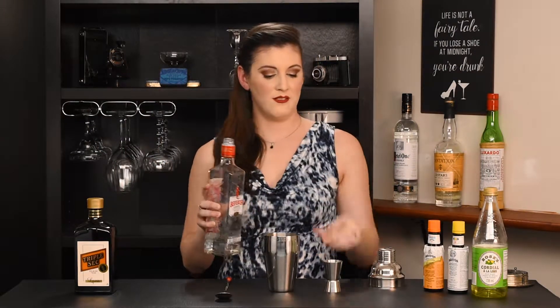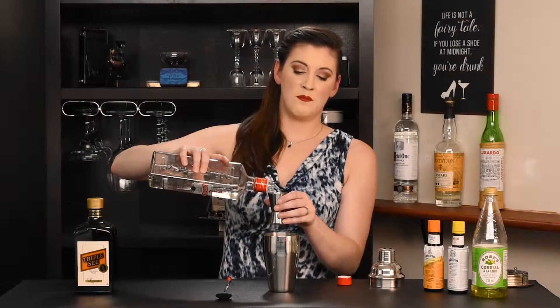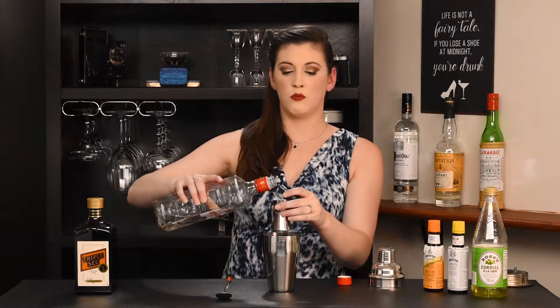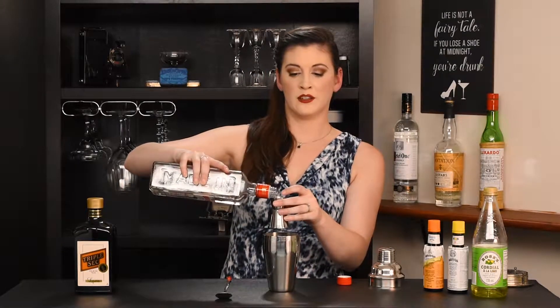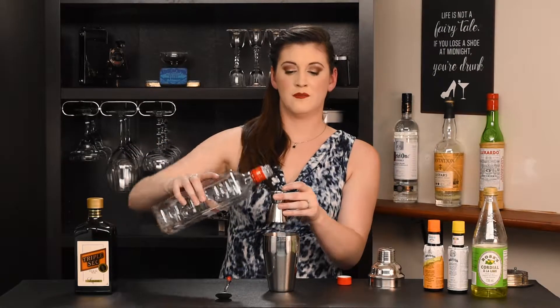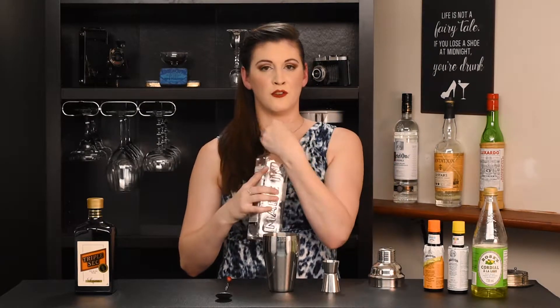We're going to start with our gin — we've got two ounces of that. The club back then was basically a cigar club, so women weren't super welcome there. This was early 1900s, but if you like the kind of old-school style club where they serve cocktails, they actually still exist.